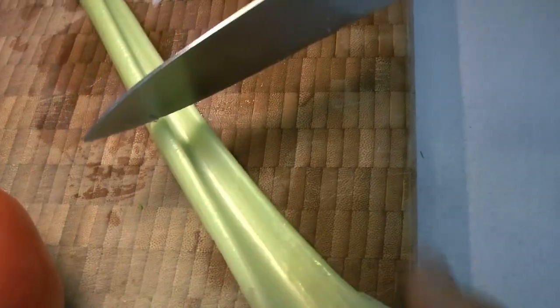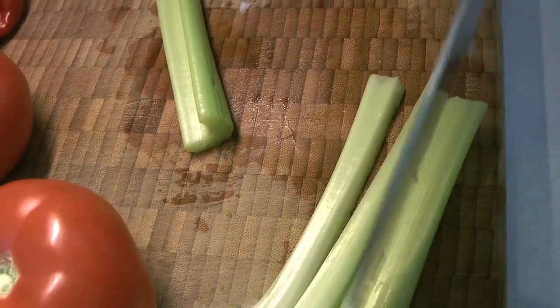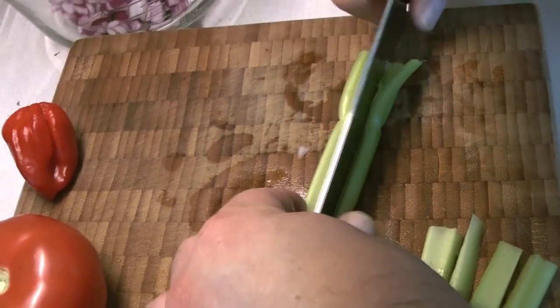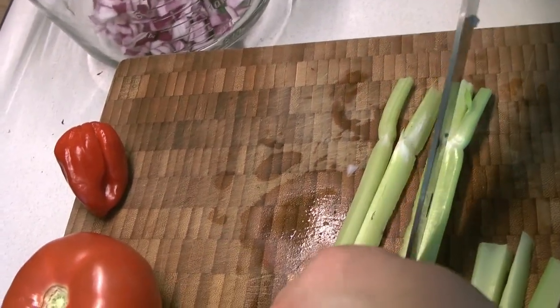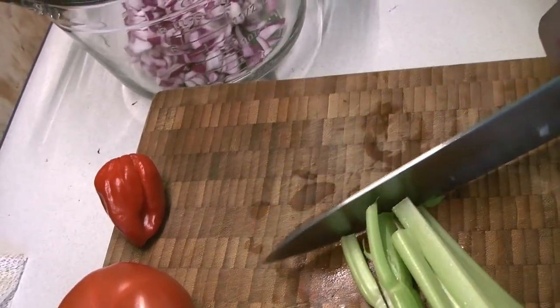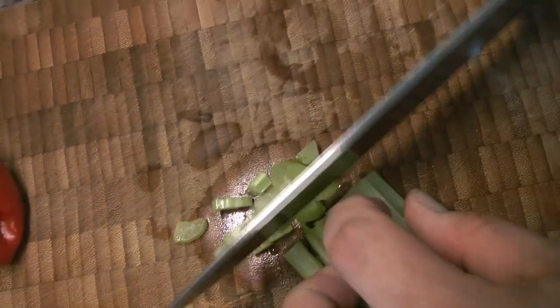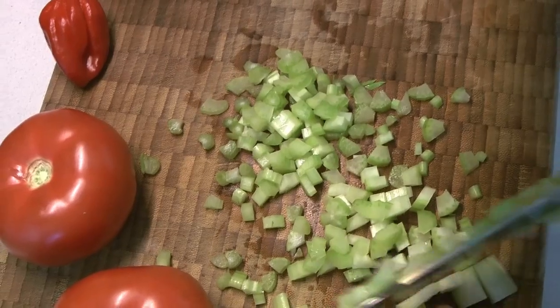Next we've got our celery. Again, we're making sure this is in pretty small pieces — a really fine dice. We're going to cut it along the rib, which is the easiest way, into fine strips and then cross-cut those strips. A really sharp knife helps with this — it goes a lot faster and also helps prevent cutting yourself.